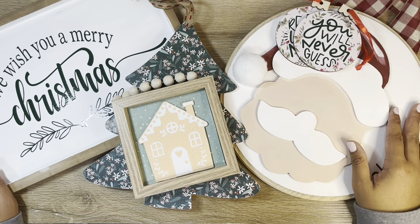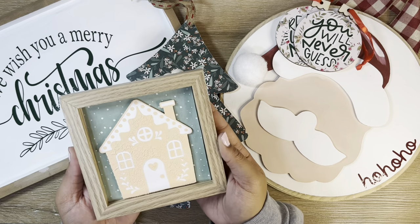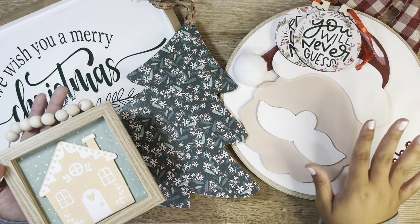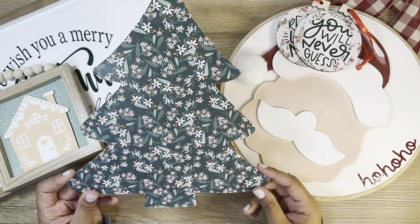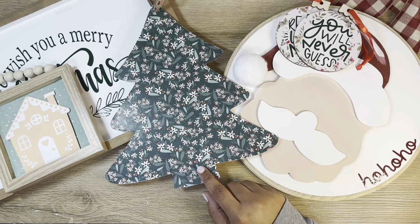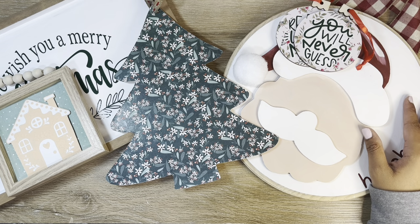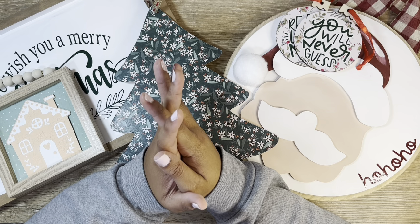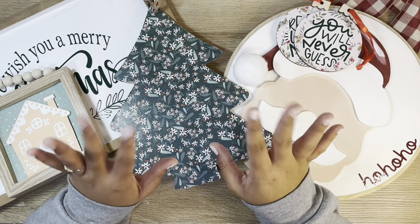Look at everything we got done tonight! The gingerbread house is probably my favorite craft of the night, but the Santa door hanger is a really close runner-up — I'm super happy with how it came out. I also love the Christmas tree: it's super simple, cost me $1.25, and is just beautiful without saying anything. I have a lot of favorites tonight and I think this may be one of my favorite collections. Thank you guys so much for watching — it's been one of my favorites, and I'm truly blessed that you are here. I'll see you in the next one. Bye!